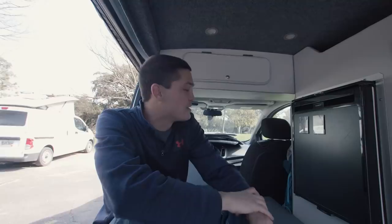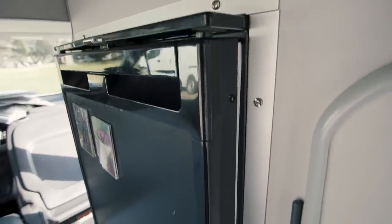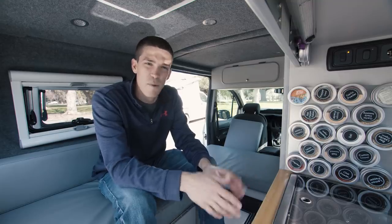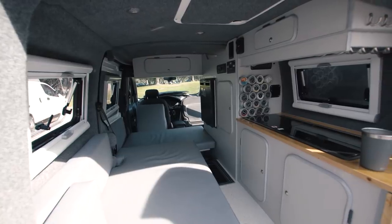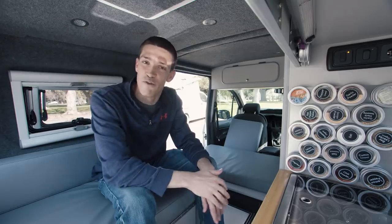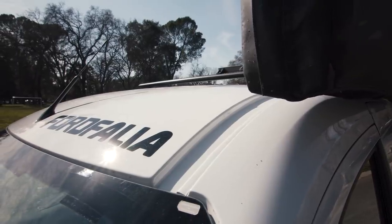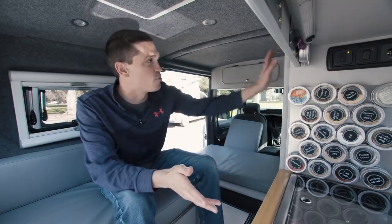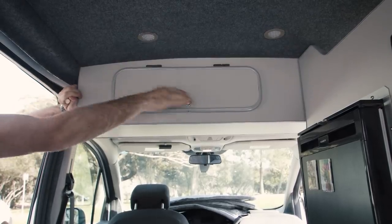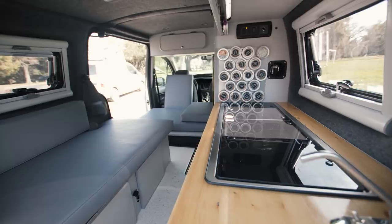The van has a Dometic fridge — it's a slide-out fridge with a little freezer compartment. In terms of the layout, they're going for a Westfalia-style design, so a lot of the cabinetry takes on that Westfalia style. They even have a couple of 'Ford Folia' stickers as a joke and call it a 'fake California.' They used half-inch plywood to build all the cabinets, coated in a high-pressure laminate, with T-trim that goes around all the doors, giving it a really professional look.